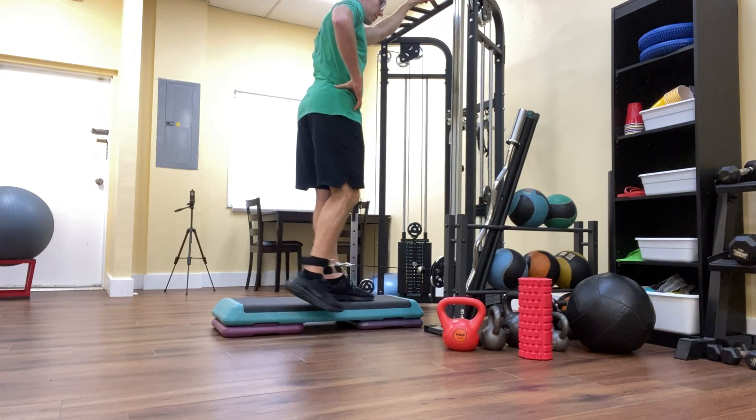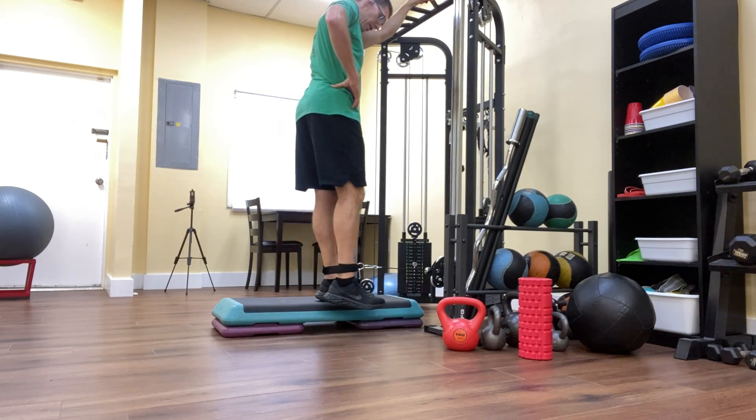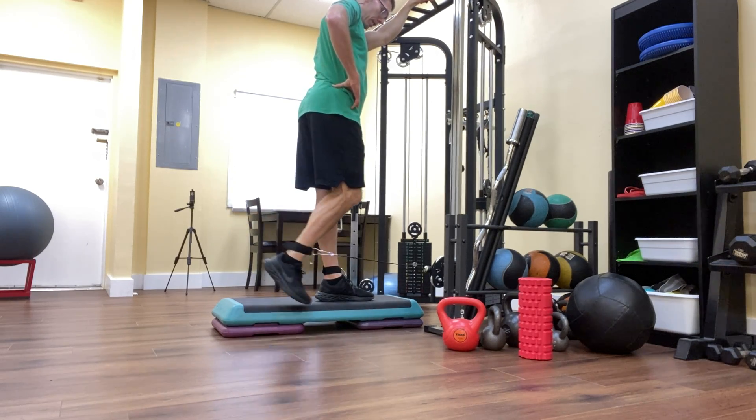My knee does not drift forward — it's very important. My knee acts as a hinge; it never moves forward as the heel comes toward my butt. I'll feel it in the back of my thigh. I'll do all my reps on one side, then all my reps on the other side.